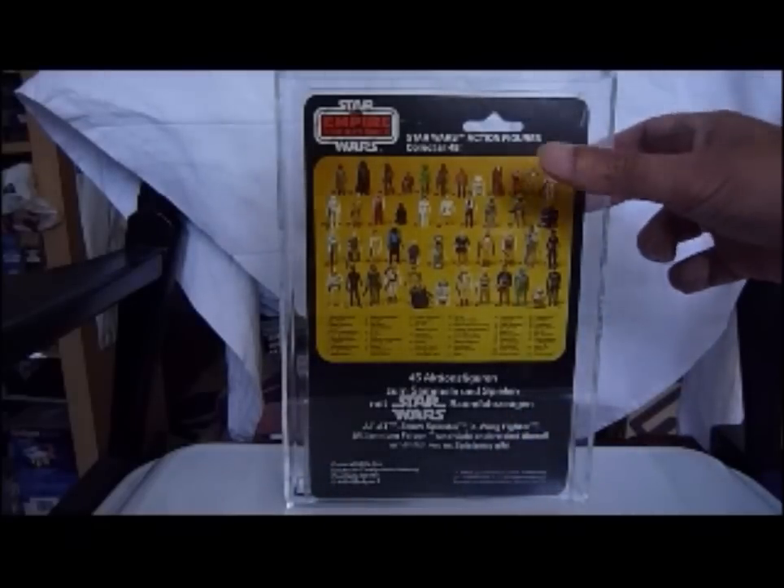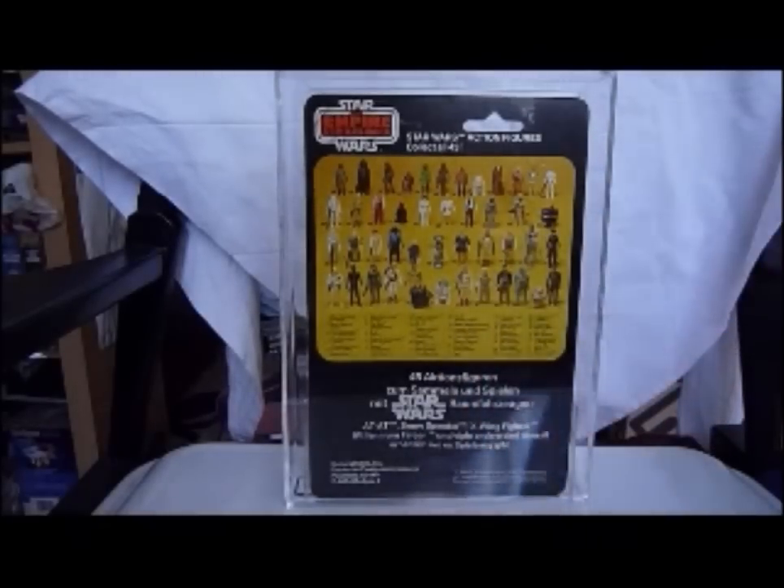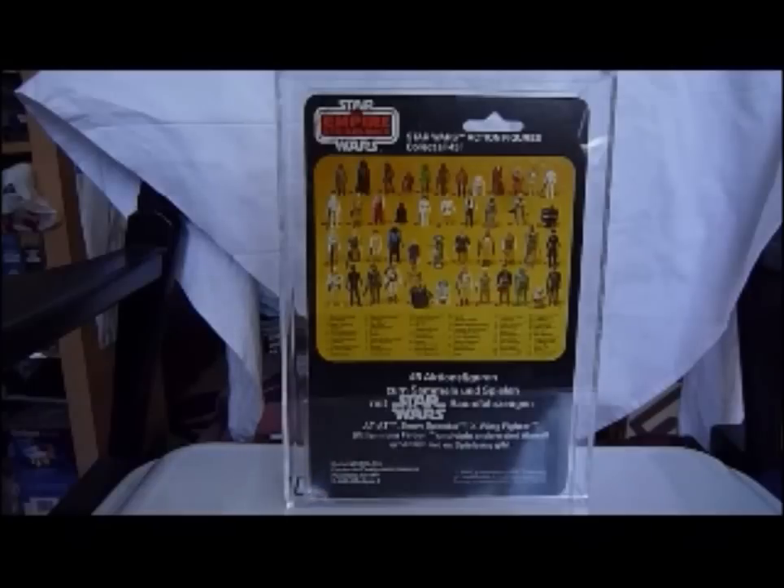So you've got 45 figures there. Some of these German card figures are quite hard to find, some are quite common and can turn up a lot — like the Han Solo original and the Han Solo Bespin are pretty common.